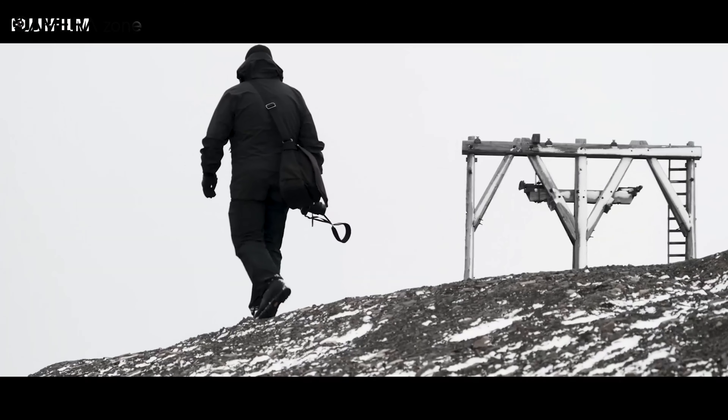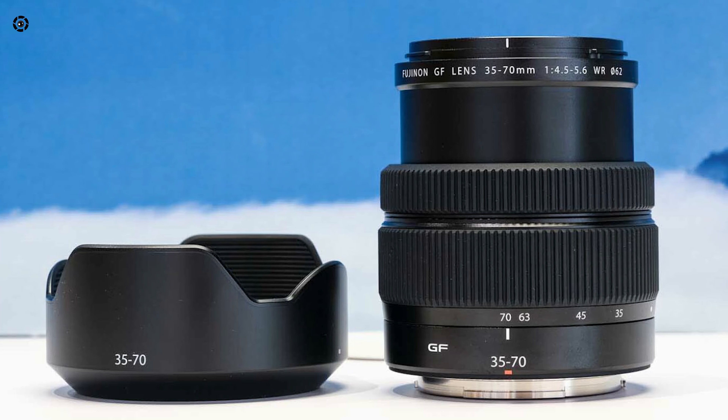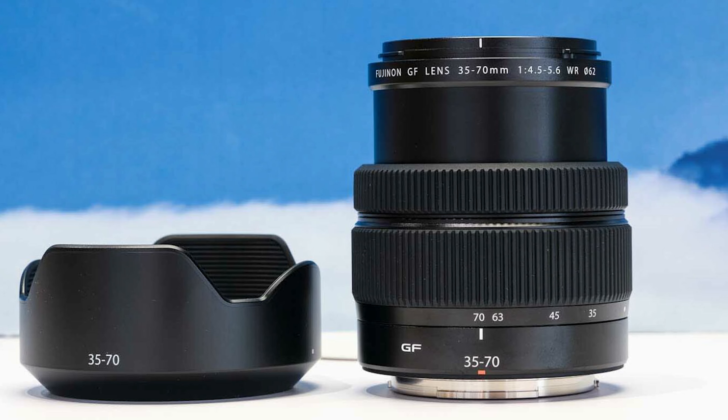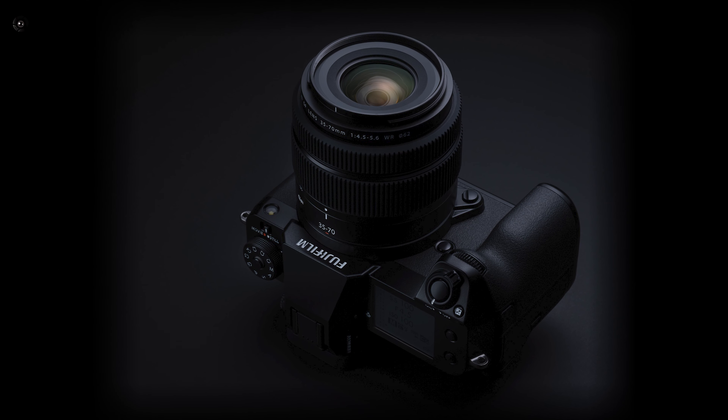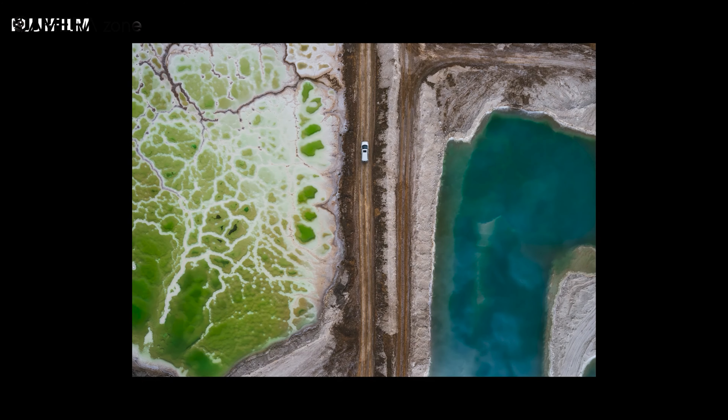It also comes with a weather-sealed body so that you don't have to worry about harsh weather conditions. Overall, the Fujinon GF 35-70mm f4.5-5.6 lens is one of the most compact and travel-friendly lenses for large format cameras, capable of producing super sharp footage.